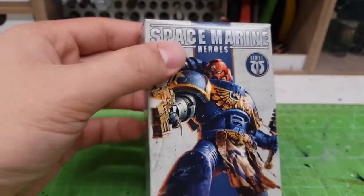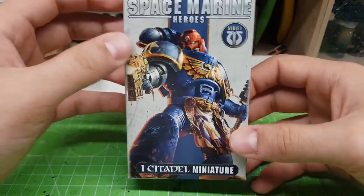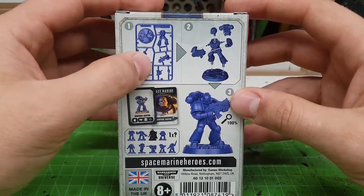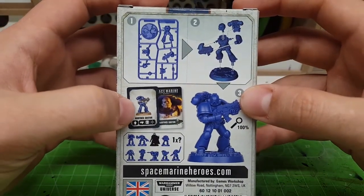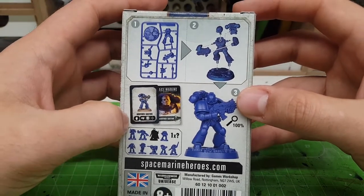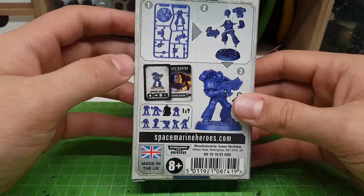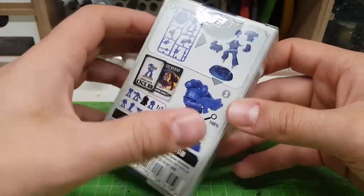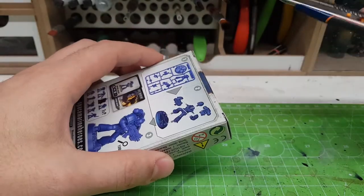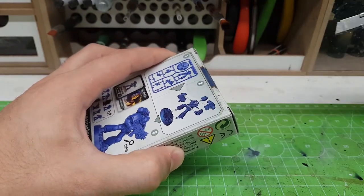I'm going to open these one by one. Inside each small box there is one set of miniatures — they're all the same packaging. You get a sprue, and a card which features the name of the Space Marine and some of their abilities, because you can use them in the Space Marine Heroes adventure tabletop game. I didn't manage to find that game unfortunately, but hopefully eBay will help — I just hope I won't spend too much money.